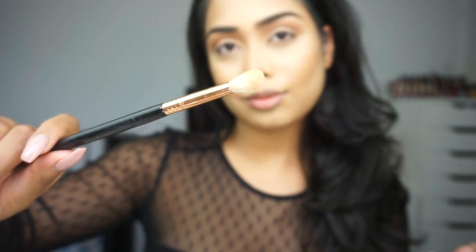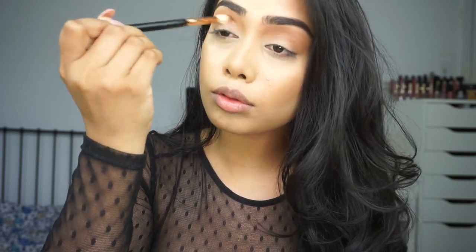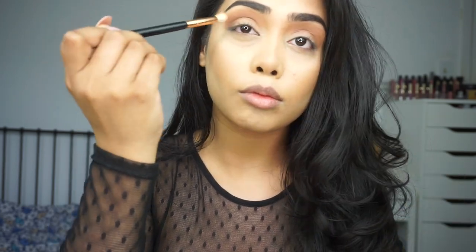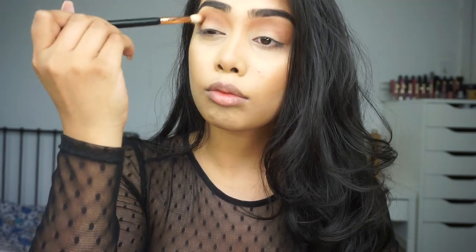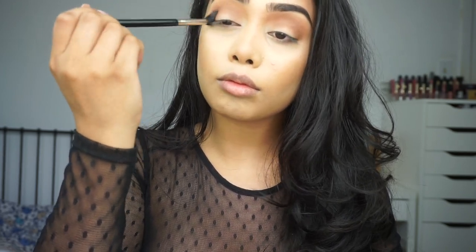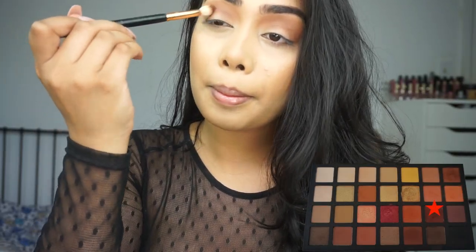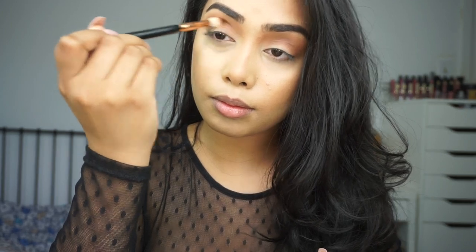Next I'm taking the Sigma E35 blending brush — this is a little bit more dense and tapered. I'm going to a darker brown color and just deepening up my crease to get it a little bit darker. I want the colors to transition nicely from dark to light, with the dark brown on the lid transitioning to a nice light color at the top. Then I'm picking up a dark mauve shade — it's kind of a purpley shade — and I'm throwing that onto my crease as well to deepen it. I really like the plum mauve shade it's giving.